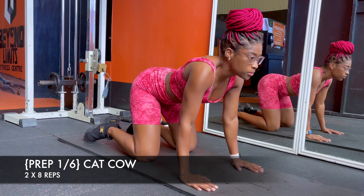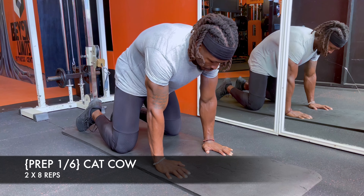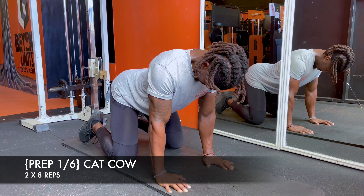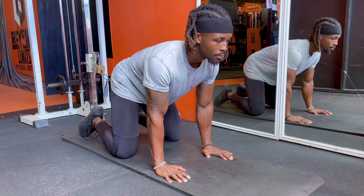Take your time with these and try to synchronize your breath with the movement. Think of it as a wave you're sending down your spine. This is extension, and here I'm rounding my spine into flexion.